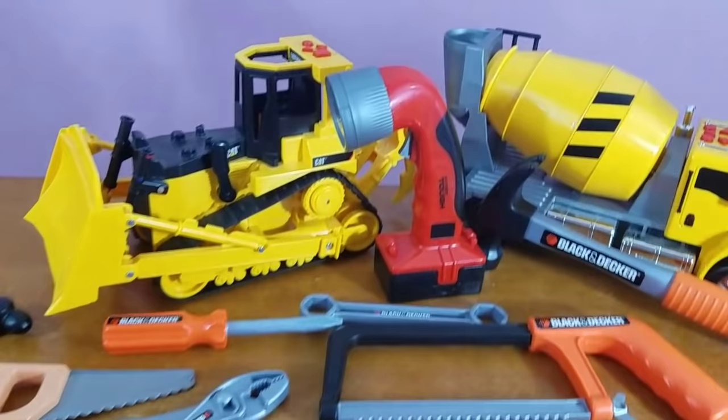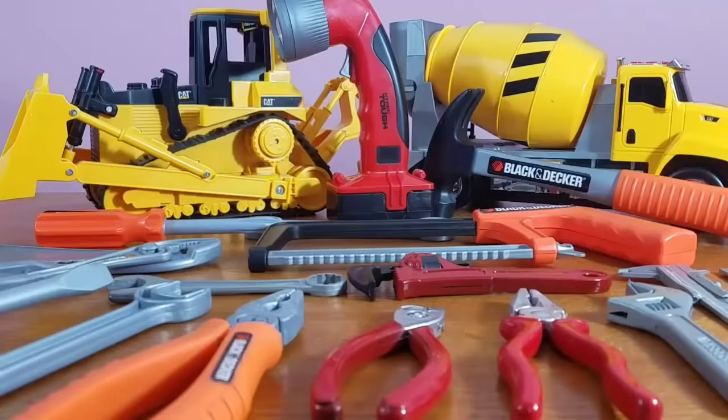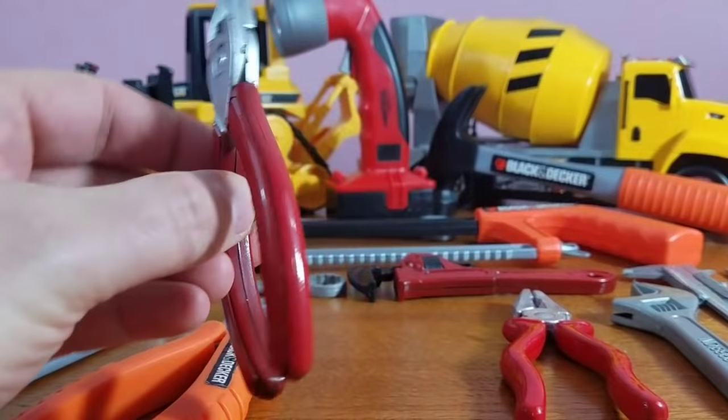Hey guys, we got this awesome tool set. We're going to take a look at some new tools today. We've got our bulldozers and our cement trucks. We got our drill and hammer. Let's take a look at all of our cool toys. Let's do it!